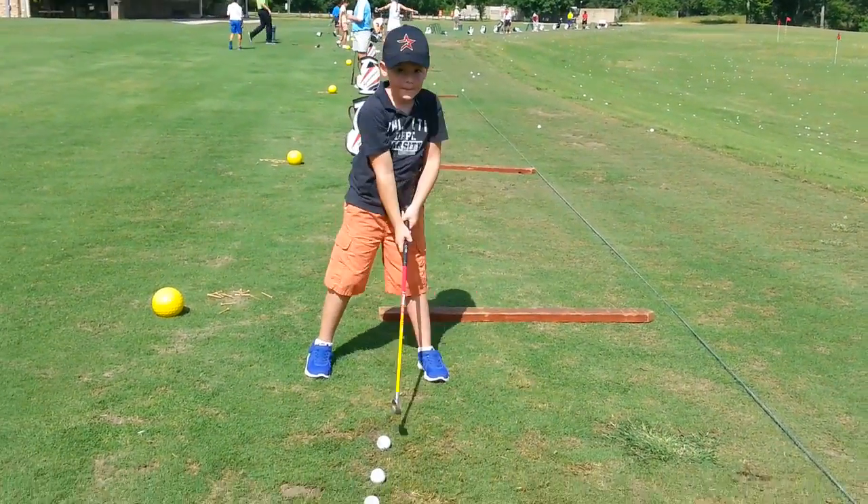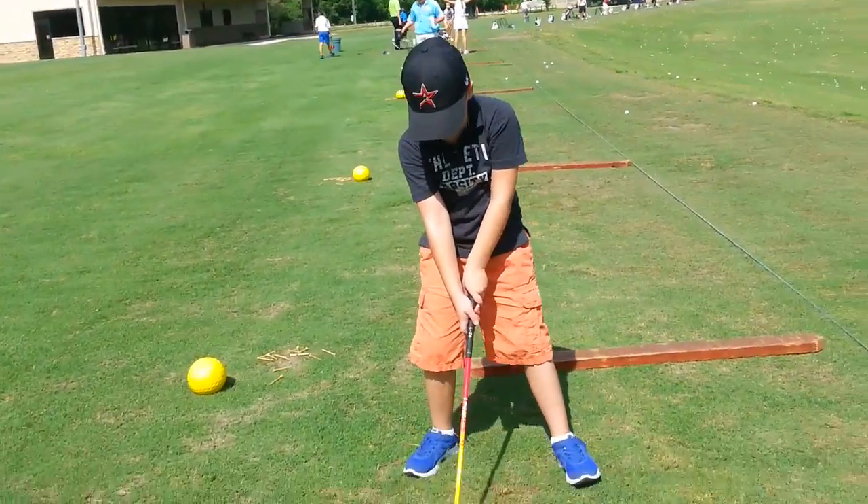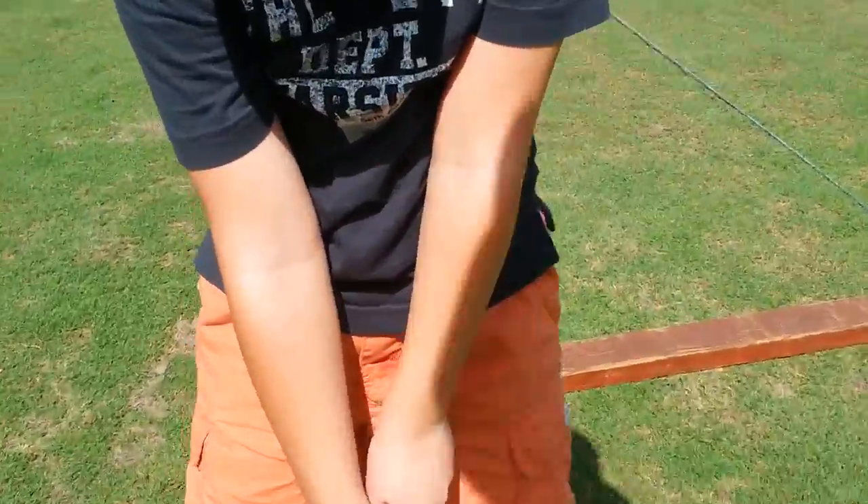Seth, let's see the top of you. Let's see your smiley face. Smiley face. Perfect. Good.